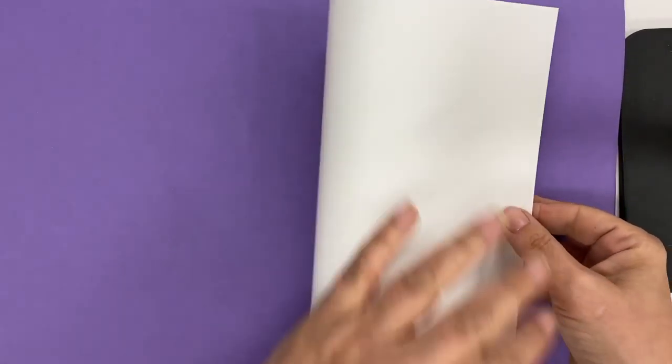Good morning. Today we are going to do a card for our teacher, or a drawing for our teacher — either way you want to call it. If you want to make it a card, you can fold it and smush it, or you can just leave it open like I am right now and draw on the picture just like this.